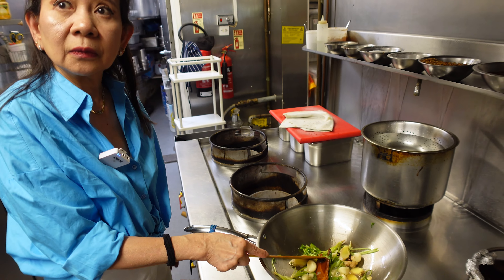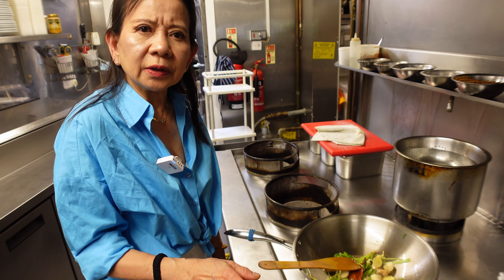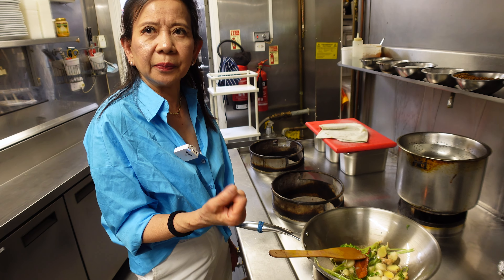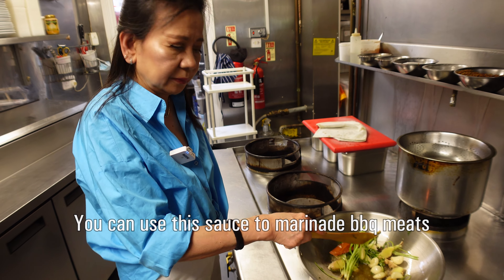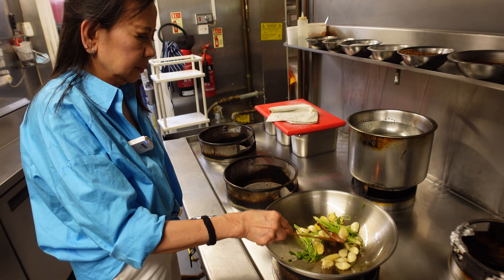What else can you use it for? You can use it for barbecue — marinate with spare ribs or anything. Just marinate a few hours and then grill it. Or for stir-fried chicken, you can add this sauce and then balance the taste to what you like.